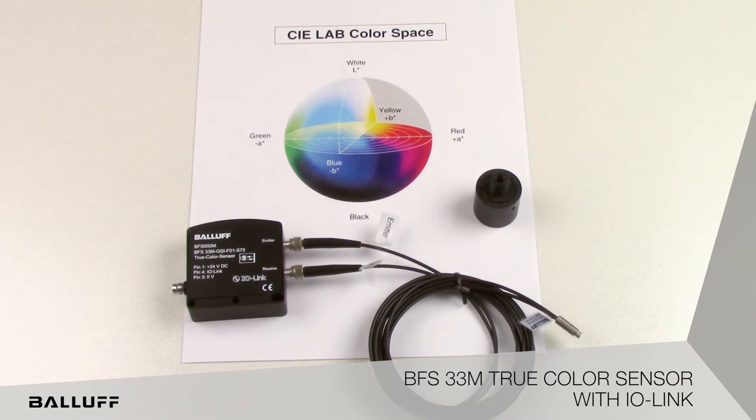Many color sensors are a one-piece construction in that the emitter and receiver are in one housing, and the sensing range is rather short, usually less than 40mm. In the case of the BFS33M True Color Sensor, a fiber optic cable is used, which also enables access into space-restricted areas. Combined with optional lenses, sensing ranges can be extended up to 400mm with a light spot size of almost 1 inch, supplying a larger light spot that provides a greater sampling area.